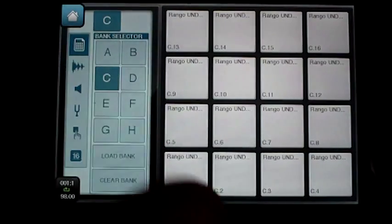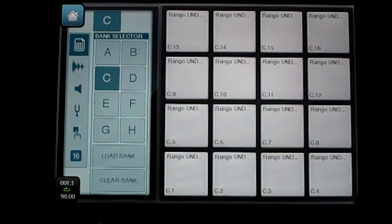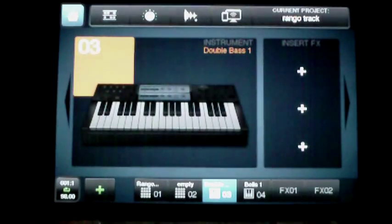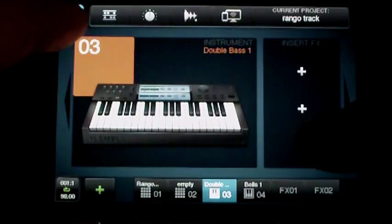So it's pretty easy to just make up your own little melodies. It's a bit loud, but... When you have your bass, all you do is click plus on the home screen and select the instrument.